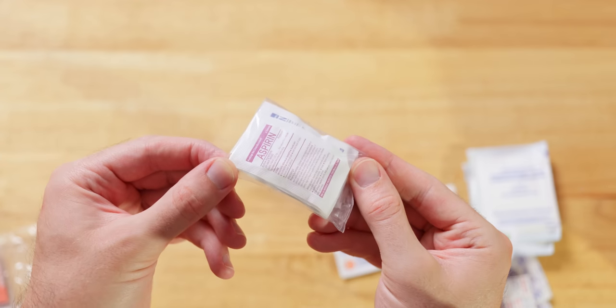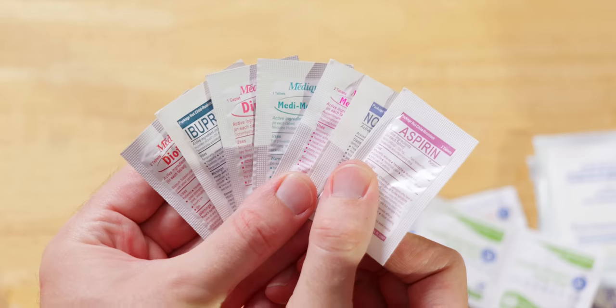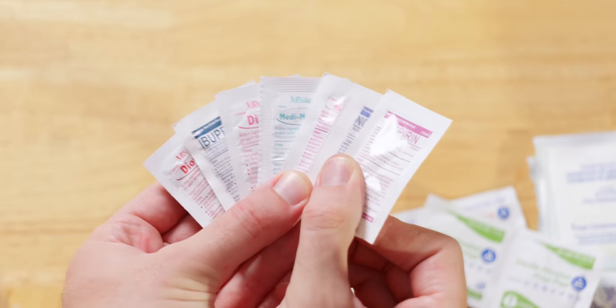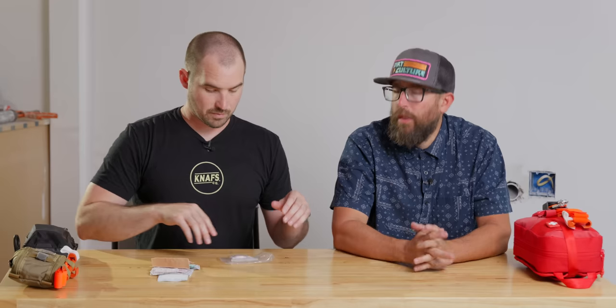Then I have a little baggie of medications: aspirin, Tylenol, ibuprofen, Benadryl, diarrhea relief, and maybe a couple other things depending on personal needs. If you have prescriptions, it's probably a good idea to carry a couple of pills of that in case you forget your larger prescription bottle. Obviously, tailor it to you. A way to deal with pain, headaches, upset tummy, and cold symptoms — because those things can hit you while you're out and about.